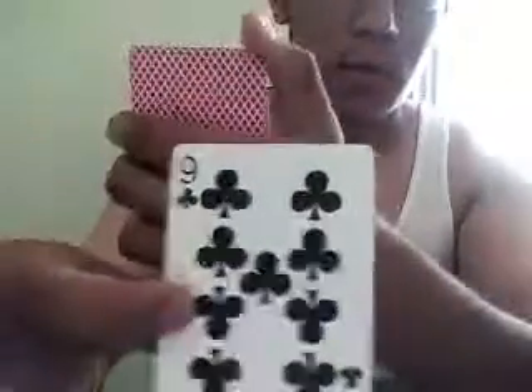And there goes the 9 of Clubs, right from the deck. Just so you guys don't think that I'm making this trick up or that it's fake.